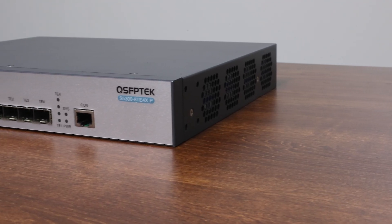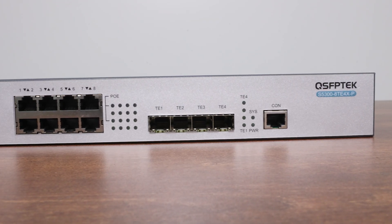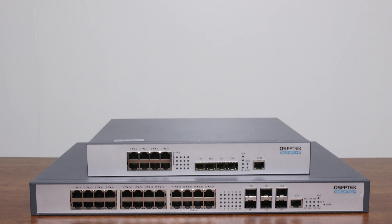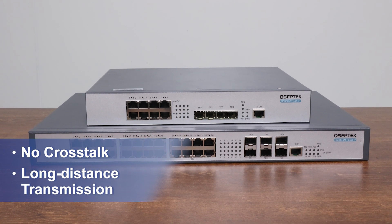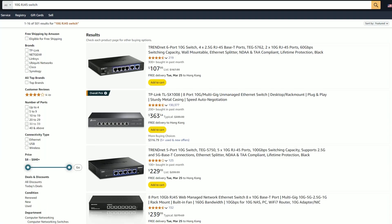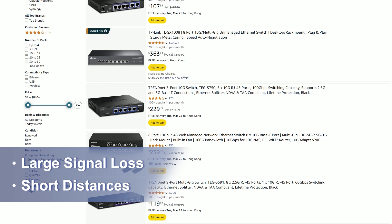The most important thing to build a 10G LAN is a switch. We recommend using a 10G fiber switch. For a high-speed network like 10G, fiber is the best choice — it avoids crosstalk and supports long-distance transmission. There are 10G RJ45 switches out there, but their application is very limited, as using Ethernet cables can lead to significant signal loss over short distances.